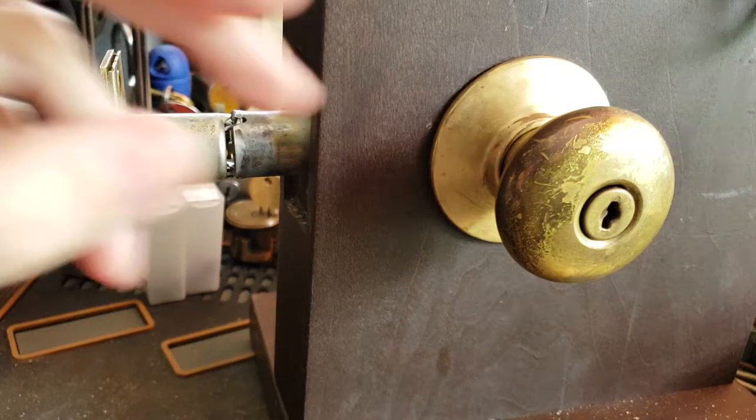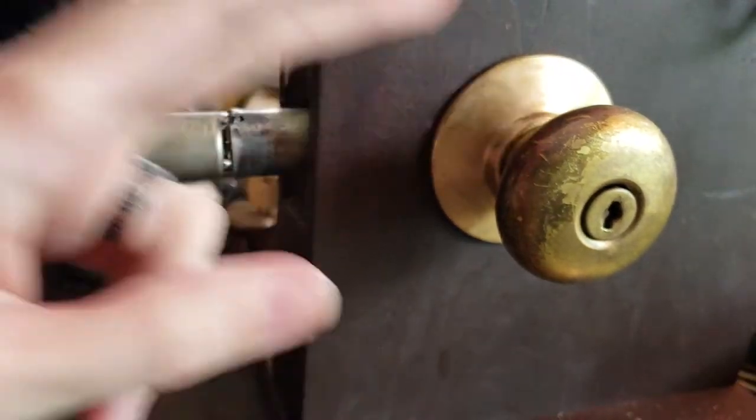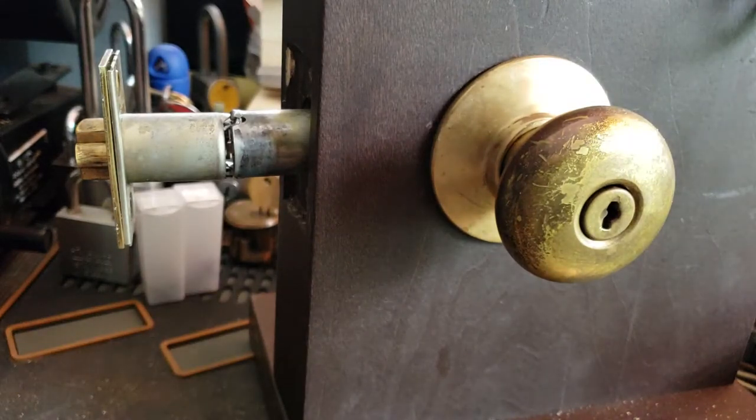Hey folks, so what we have here today is a Schlage wafer lock. These were introduced by the Schlage company in around 1926 or so — at least that's the earliest patent date I can find for them.